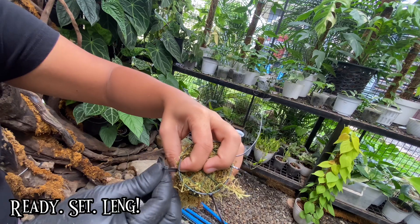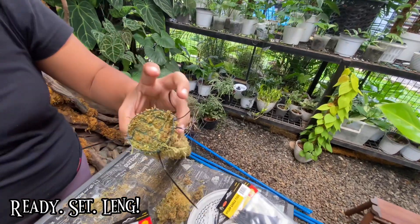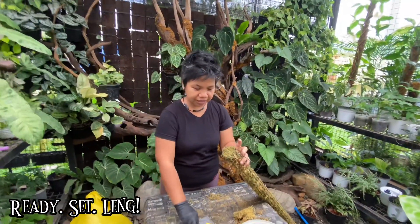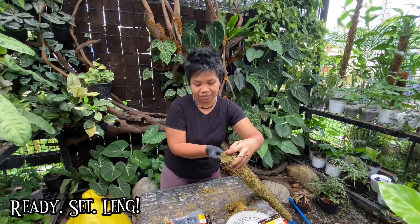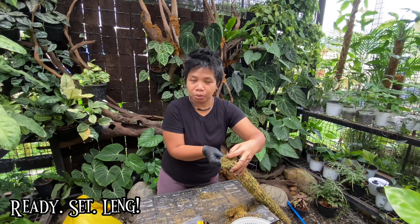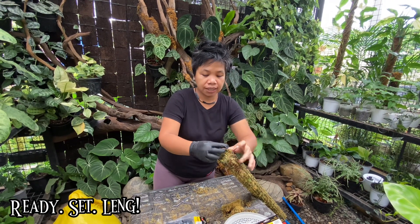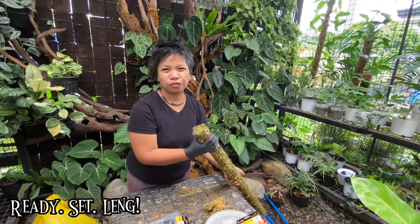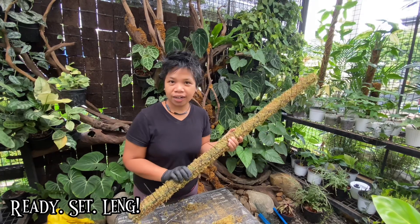When I first made moss poles, I did not intend on selling them. I pretty much just made them for myself at first. Then when clients came here, they saw the moss poles and how pretty they look — they wanted me to make moss poles for them. So I just started making moss poles for clients when they order. I only make moss poles when I have orders. I've got an order for five pieces of four feet, so it makes for a great video.